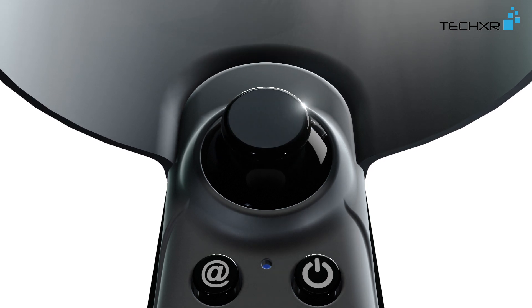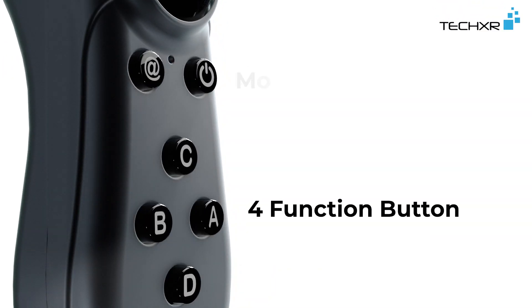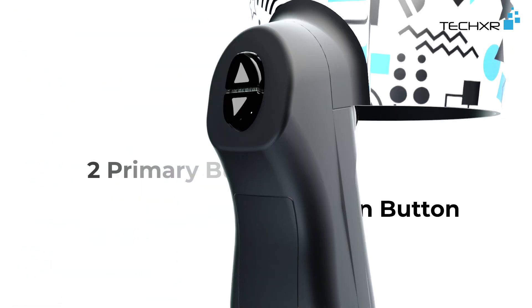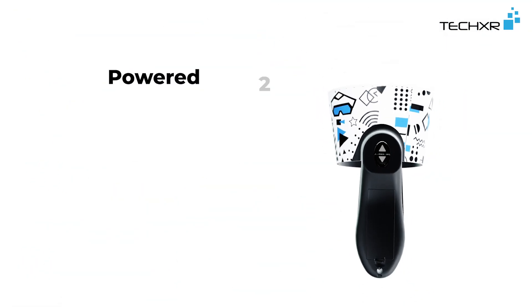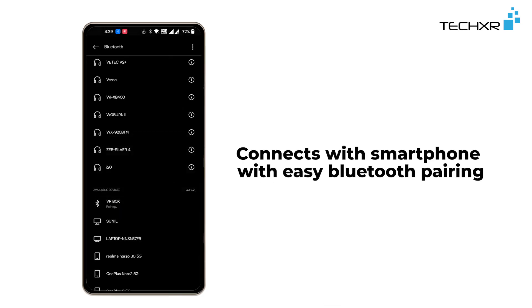Features include a joystick, power button, 4 function keys, and a mode switch button. Two primary buttons, powered with two AAA batteries. Connects with your smartphone via easy Bluetooth pairing.